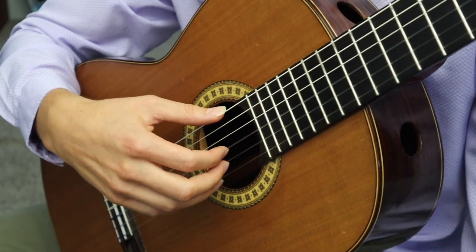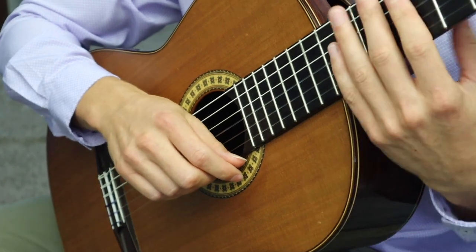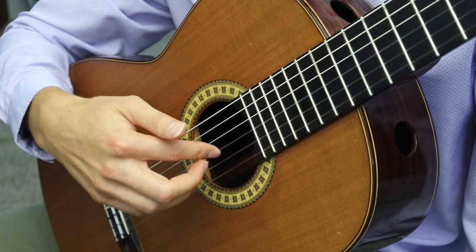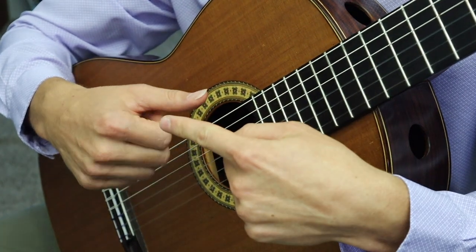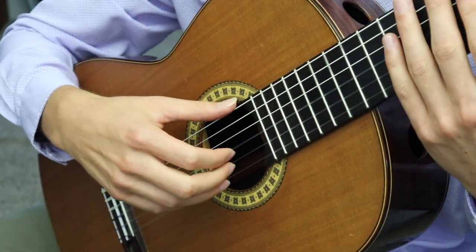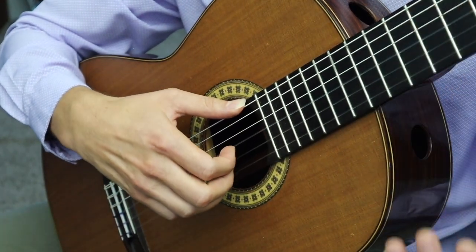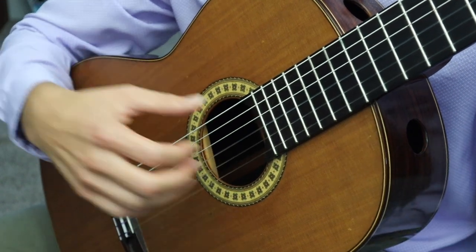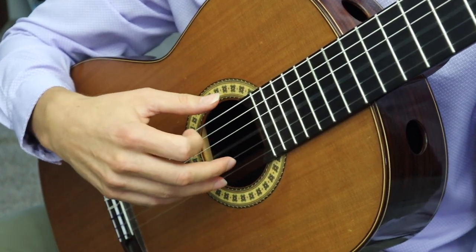Now let's go over some of the most common mistakes so you don't make them when you practice. With free stroke, one of the most common mistakes I see is students pulling the strings upward — when you pull the strings upward and release, you get a slap sound that sounds terrible. To avoid that, you want to push the string into the soundboard and then release it. Make sure you're following through and originating the motion from that large knuckle joint. Far too often students move their fingers from the mid-joint, their hand gets tense, and they end up pulling the strings. I avoid using the word 'pluck' because it implies that motion — instead, think about stroking and caressing the string to get a nice full and warm tone.